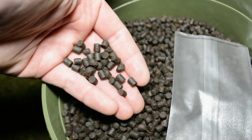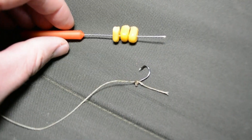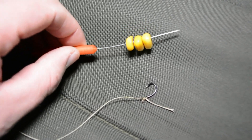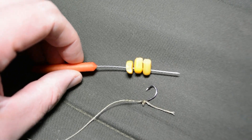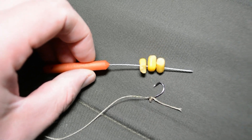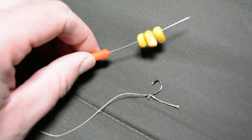These are six mil pellets. And here's my sweetcorn — three grains I'm going to put on my hair rig, and fingers crossed that's going to catch me a nice tench or a nice bream.